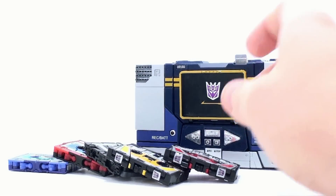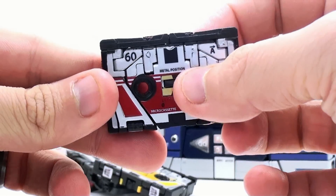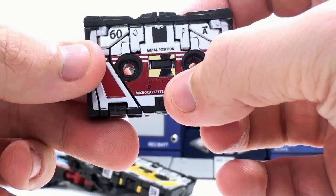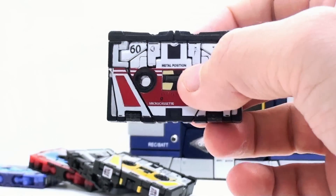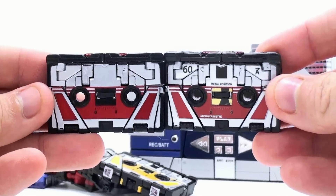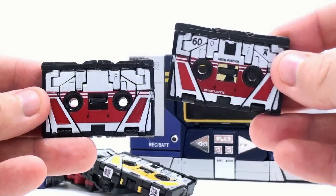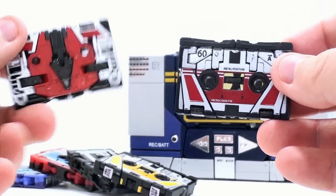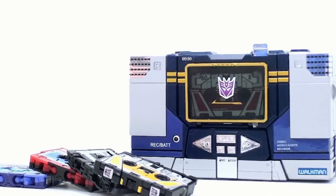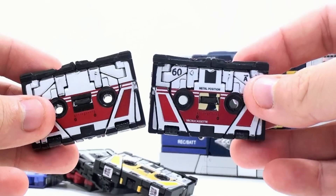Taking a look at the individual cassettes — here we have Laserbeak. You do get some extra added details on here. For example, you have metal position, 60, side A put right there, and it says microcassette. In the middle, it adds these stickers. For comparison, here's the original — it doesn't add a lot, it just gives some extra details that help enhance the look and make it look more like a cassette. It actually gives it a top and bottom, because I was always like, which way is the top? Now this way is the top.